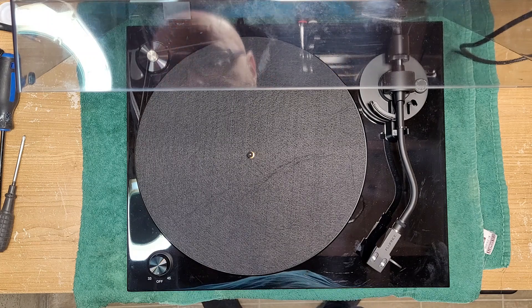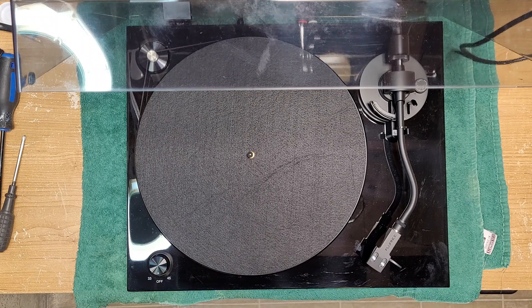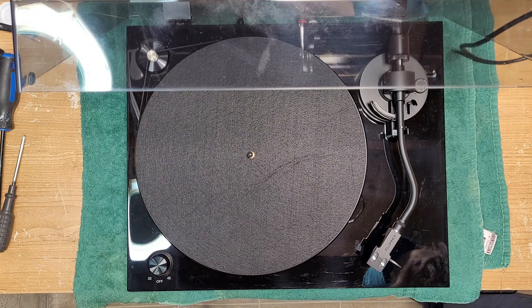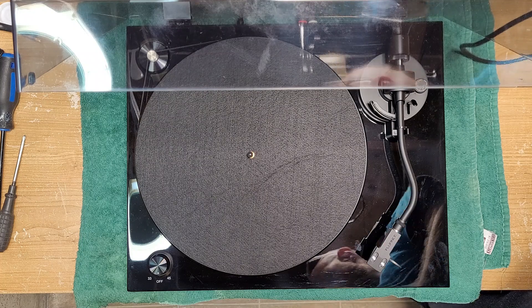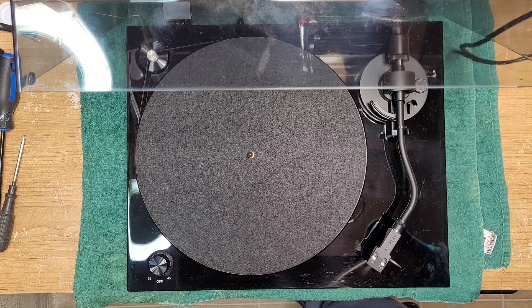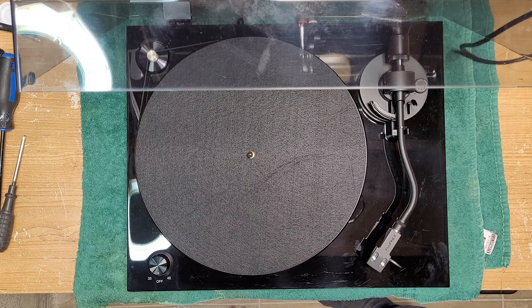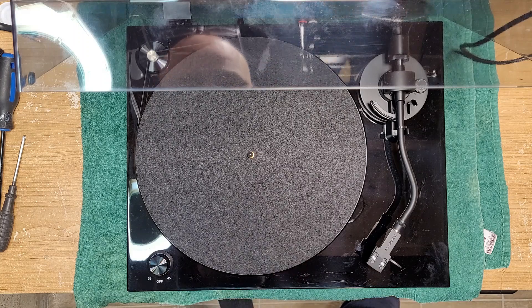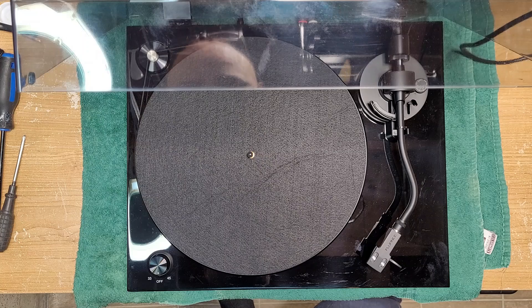I want to give you my thoughts on build quality and all the rest of it. The model is the RT83T, and it says designed and engineered in Canada and manufactured in Taiwan. Manufacturing in Taiwan is actually a good thing — I think the Taiwanese are just as capable as the Japanese these days in producing high quality equipment. Most of the world's microchips actually come from Taiwan, so I would say that's a good thing.